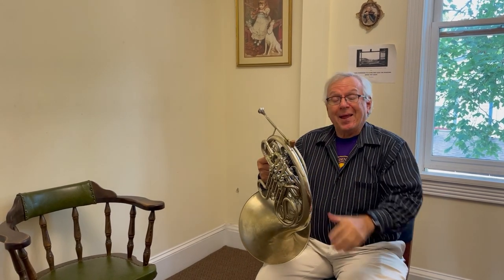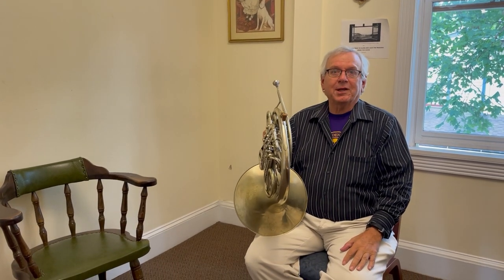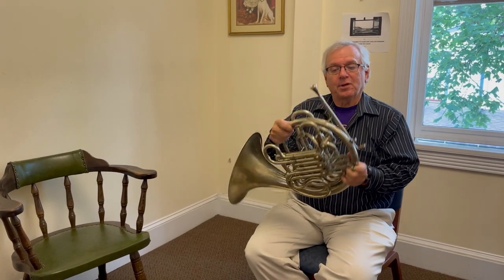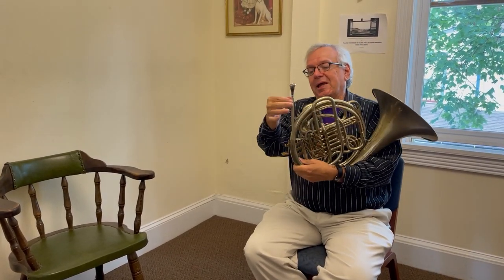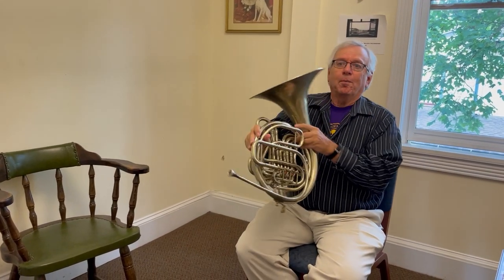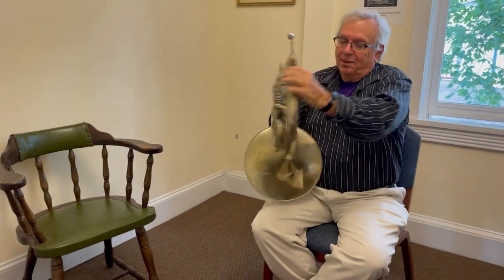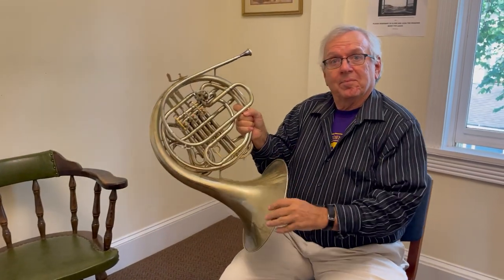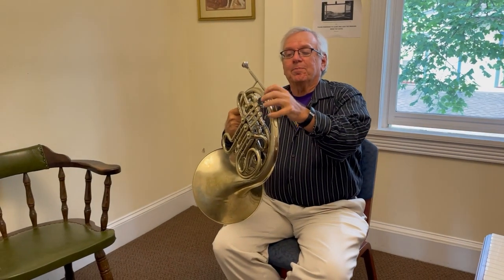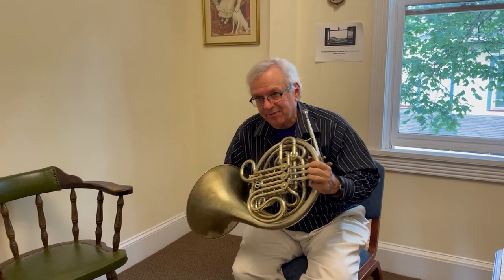The way the French horn makes all the different notes is an acoustical principle called the overtone series. It's a cylindrical instrument — the size of the pipe is pretty much the same at the beginning, but as it gets longer towards the end of the instrument, the bell, it gets bigger and bigger. That makes it a conical instrument, and by acoustical principles, conical instruments are capable of playing any of the series of notes.